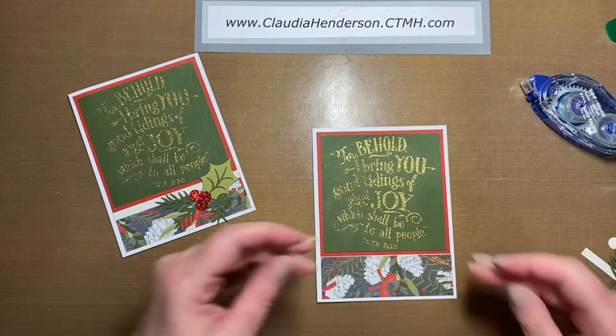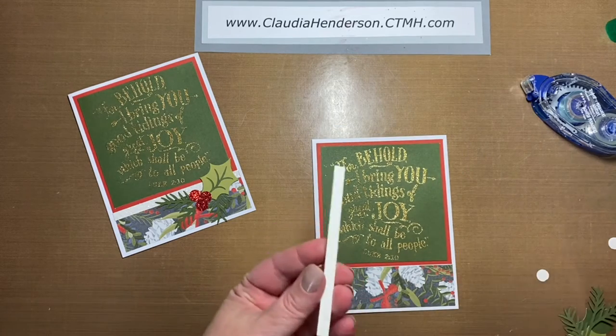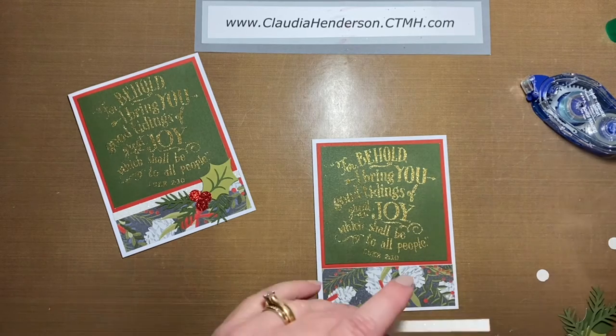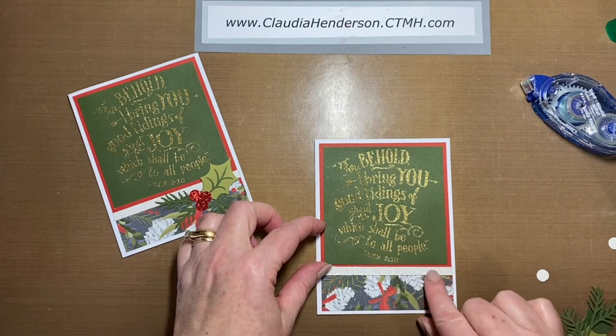If you happen to have a little gap there, don't worry. I just want to make it even to the top here, because the next thing you're going to put on is our white glitter paper. This just goes right over the scene here.